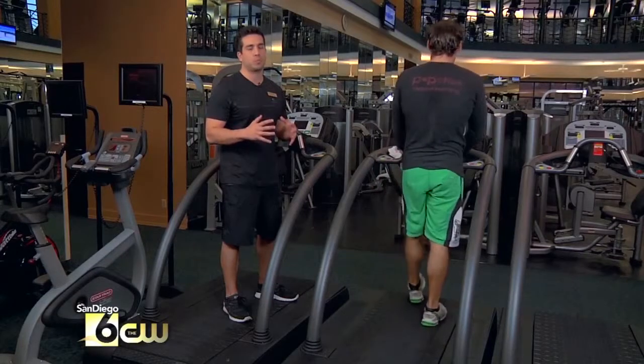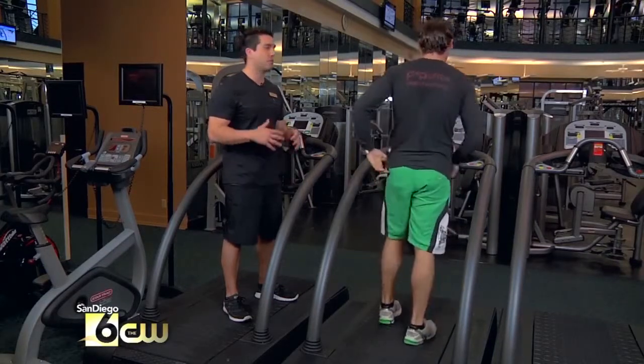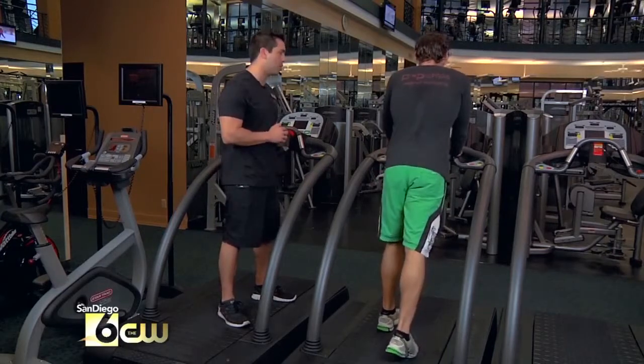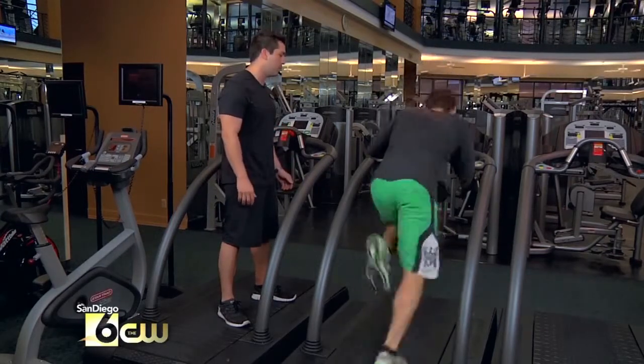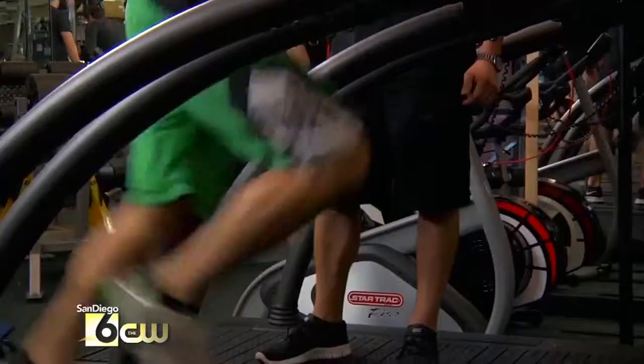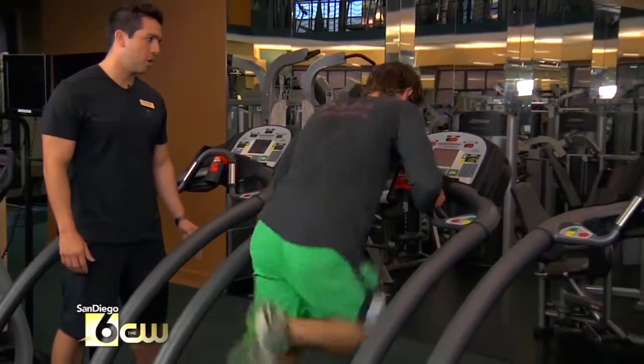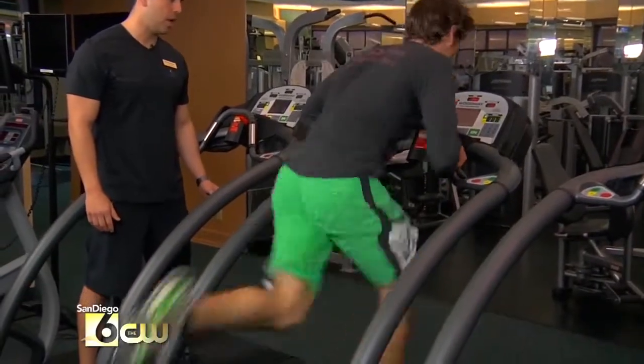So many muscles are involved with the sprint — that's why I love it. You're going to be sore tomorrow in so many places you wouldn't even think of being sore. Last one. Let's try to keep up with that twelve. Three, two, one — and go. Good. High knees. Drive, drive, drive. Come on, Aaron. Last one here. Four, three, two — and relax.